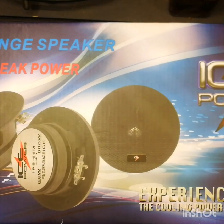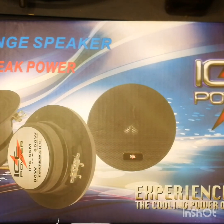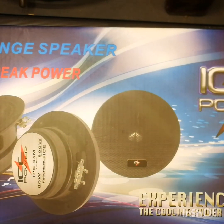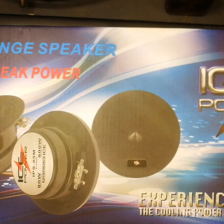I'm back with another video. A lot of people have been asking about doing a mid review, so I bought some extra mids for the Uno — this was the perfect time to do a mid review. What we've got here is the Ice Power Pro Series 6.5s.